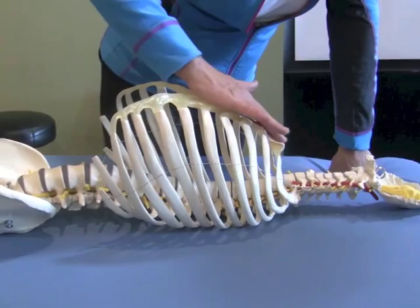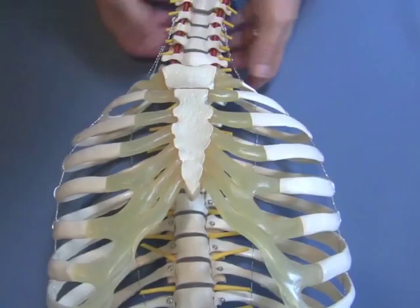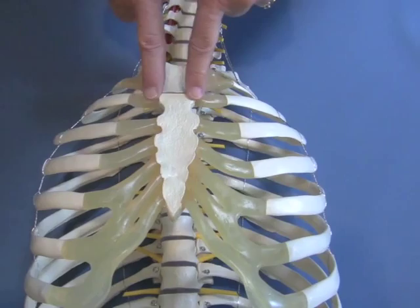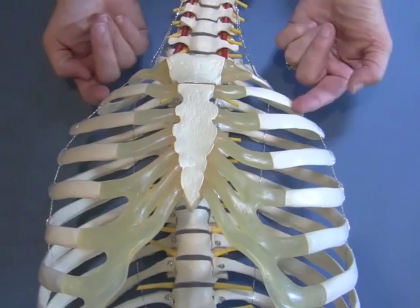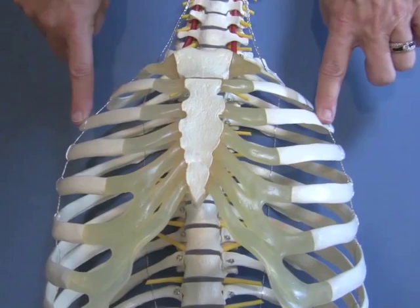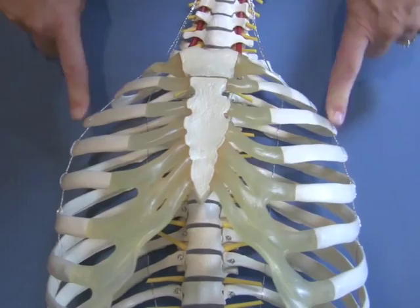View where it attaches. Now, find the manubrial sternal junction. The second rib actually articulates with both the manubrium and the sternum. So if you walk your fingers out laterally from the manubrial sternal junction, you'll be on the costal cartilage of the second thoracic ring.